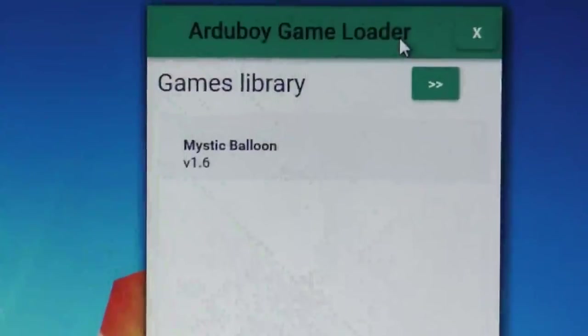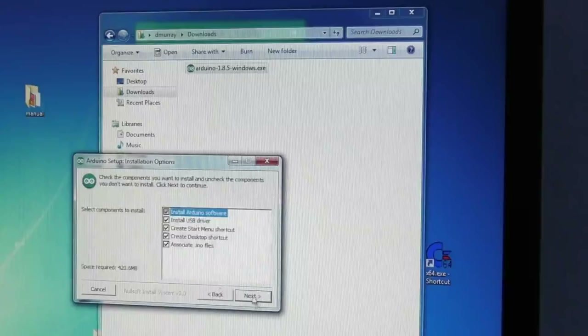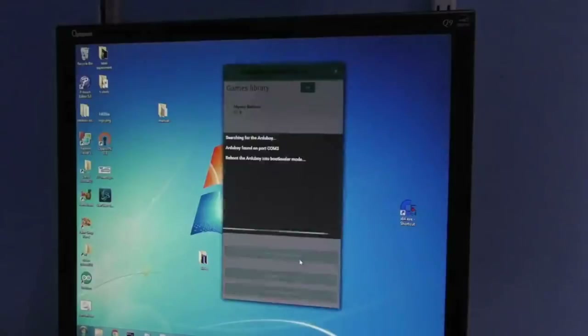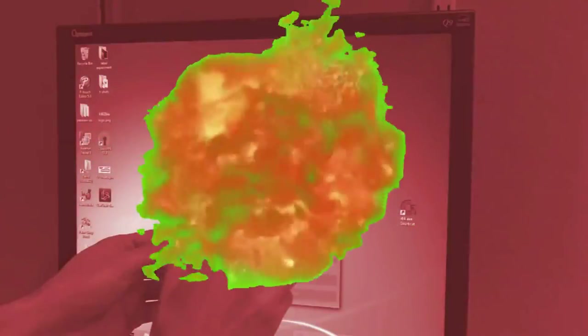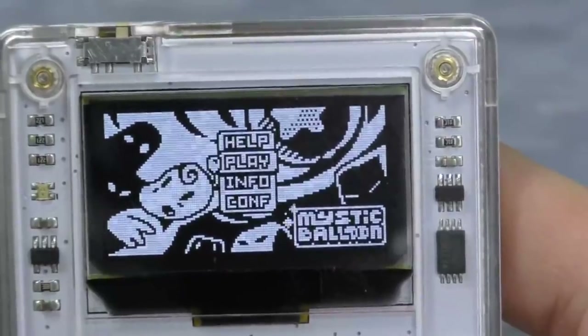I was able to import a game file into the uploader. However, when I plugged in my Arduboy, Windows couldn't find the driver, so I had to download and install the whole Arduino suite after all, just to get the driver. I plugged it in again, and this time it successfully found the device. Let's see if I can upload Mystic Balloon — well, it's doing something. However, my Arduboy just rebooted back to the same game. I tried it one more time and it did actually work.